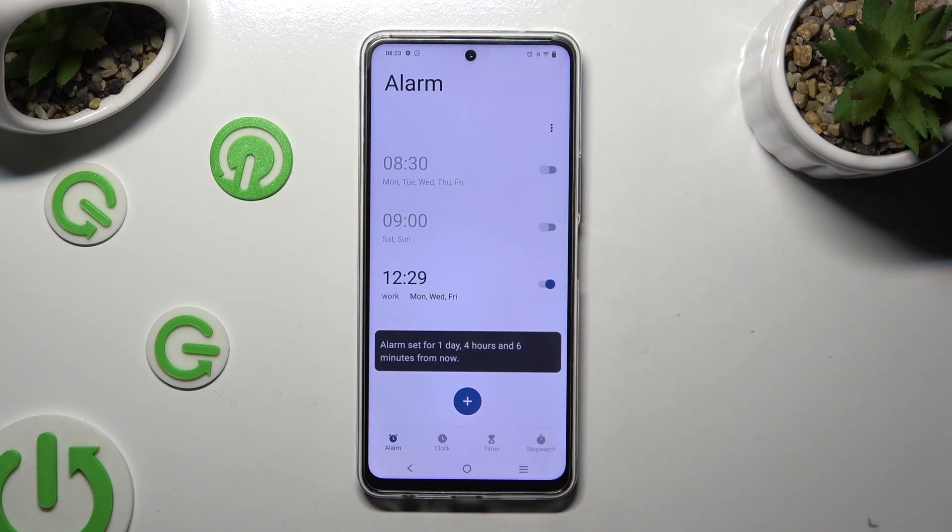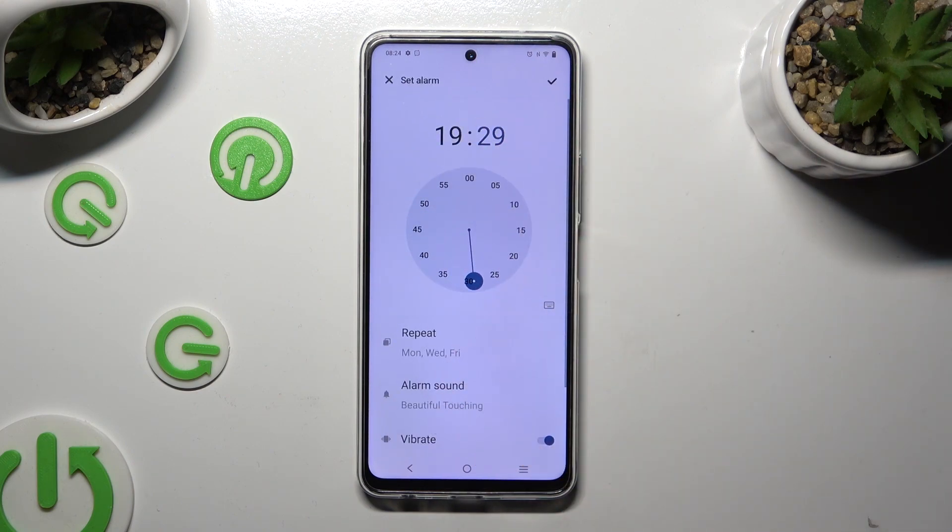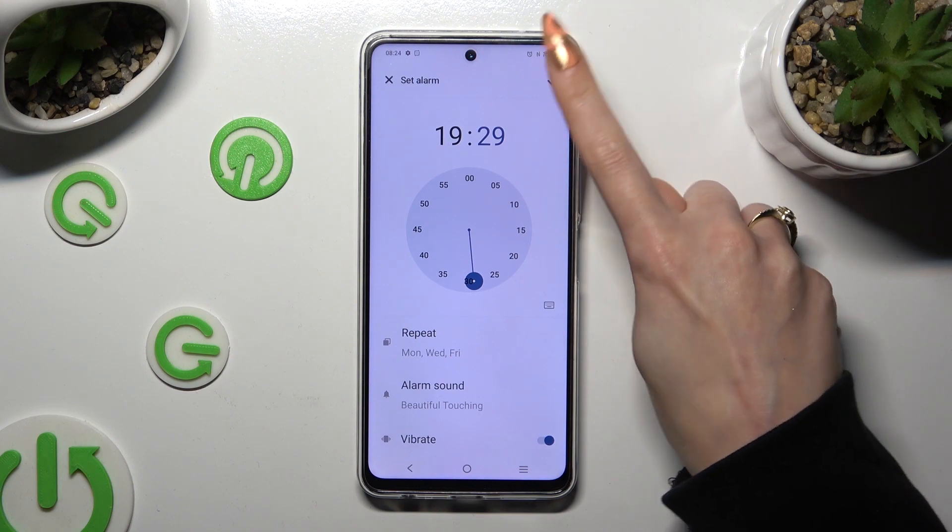If you wish to make some changes, tap on it, change whatever you want to, and click on the same check mark again.